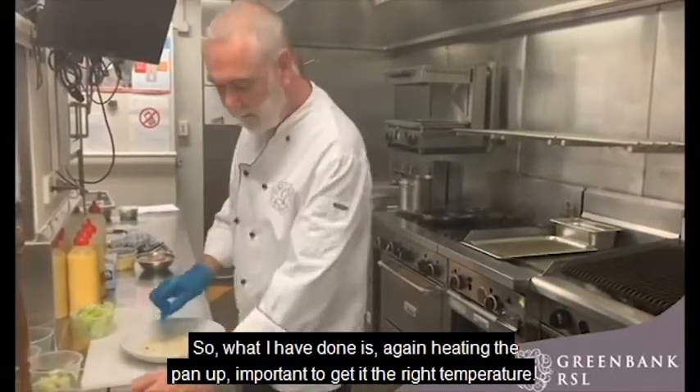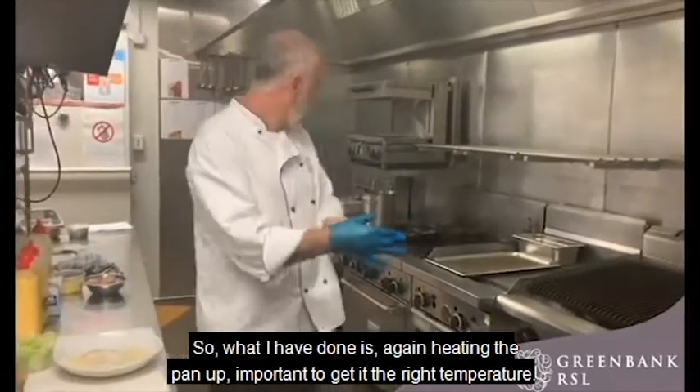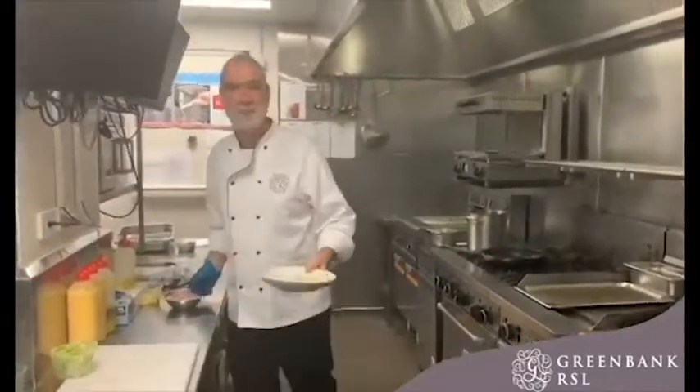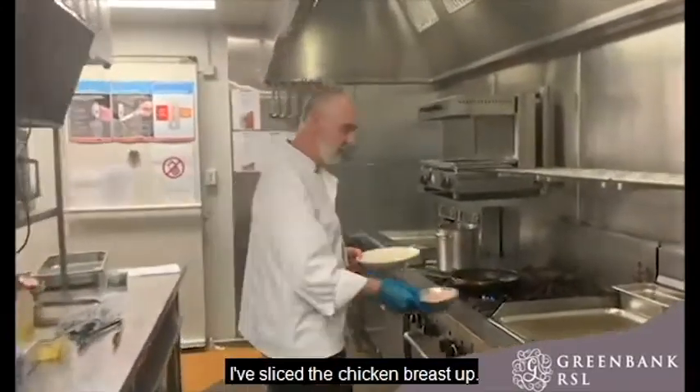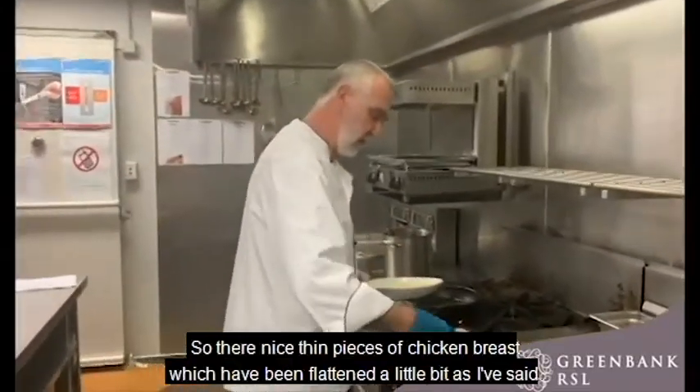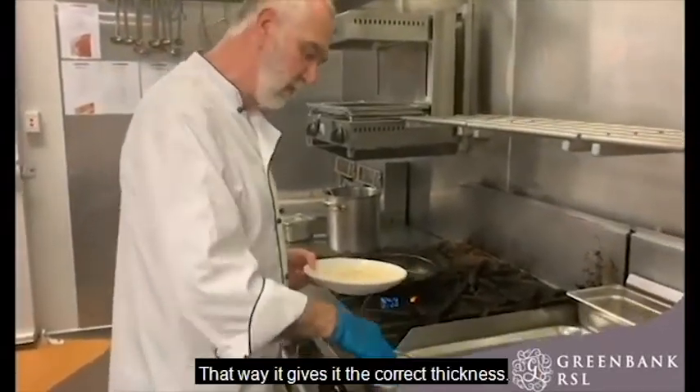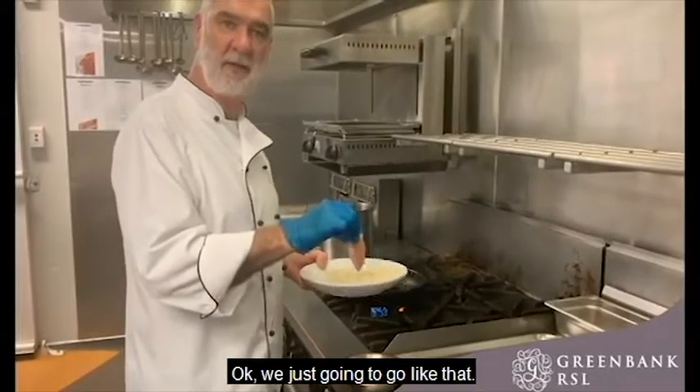What I've done is heat the pan up — it's important to get it at the right temperature. I've sliced the chicken breast up into nice thin pieces which have been flattened a little bit, so that way it gets the correct thickness throughout.